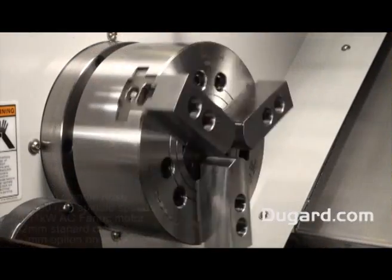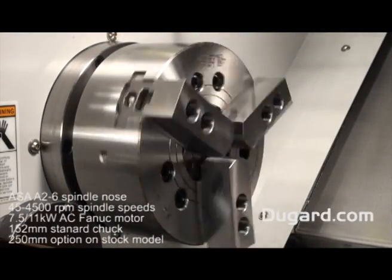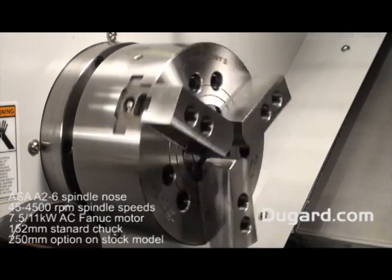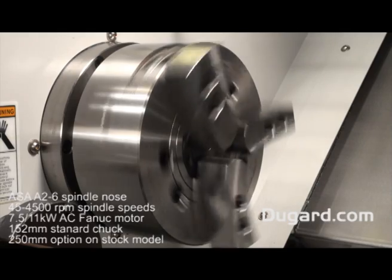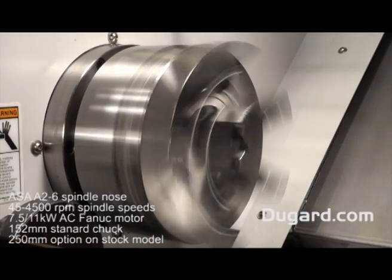The spindle nose is ASA A26. The machine has a top speed of 4500rpm, which for a small machine is extremely powerful. The spindle power on the Fanuc drive is 7.5 to 11kW AC.